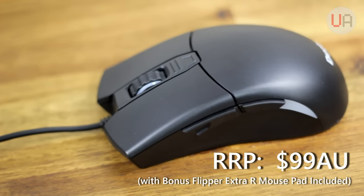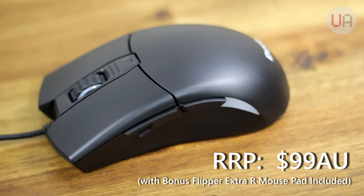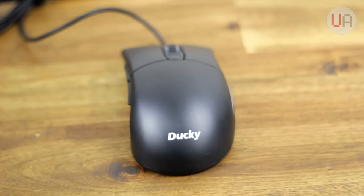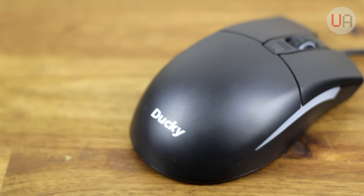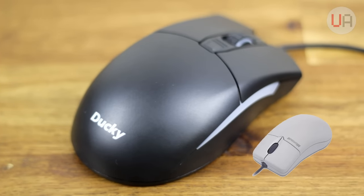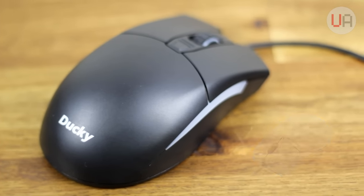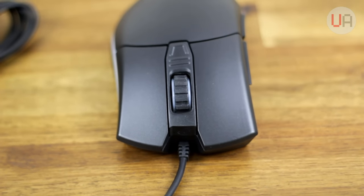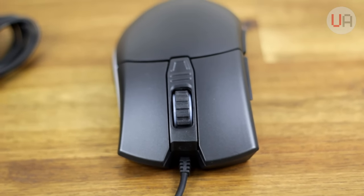This is the Ducky Secret Optical Gaming Mouse. Ducky are actually more known for their high quality keyboards and have begun branching out their peripheral range to include mice. The design is actually really basic and reminds me of the old IntelliMouse from back in the day. But Ducky are all about keeping it simple and making things extremely high quality — less flare, more care.